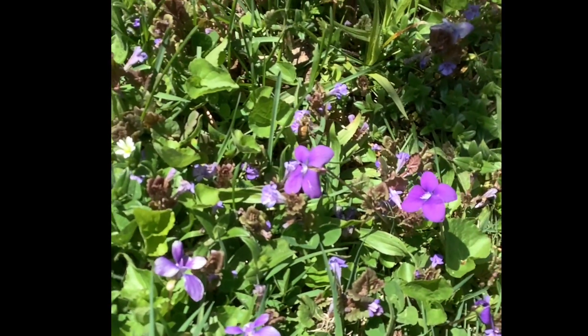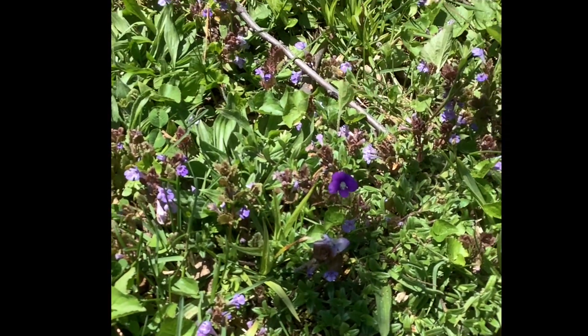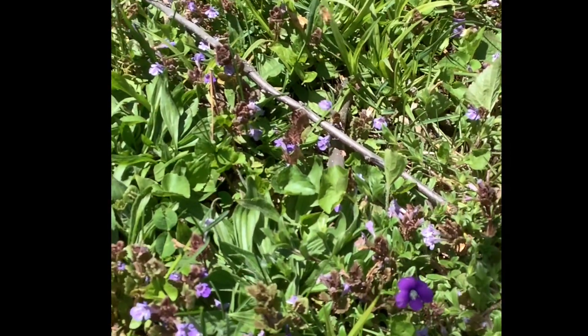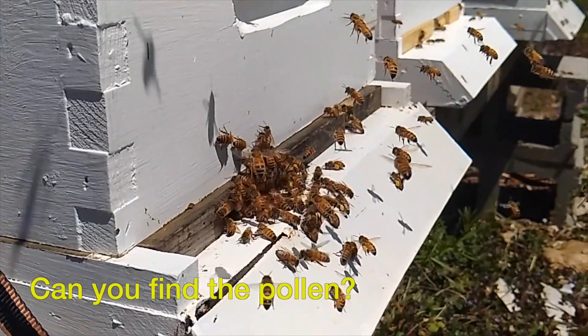This is a bee who is getting pollen and nectar from the violets. This is a slow-mo video. Can you find the pollen?